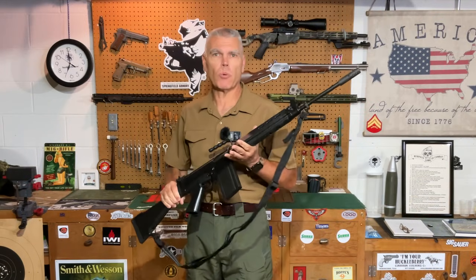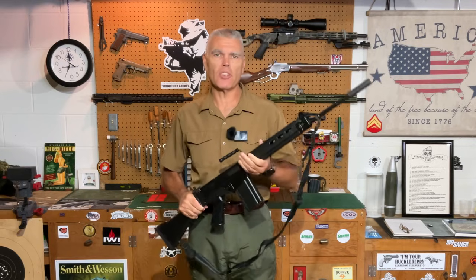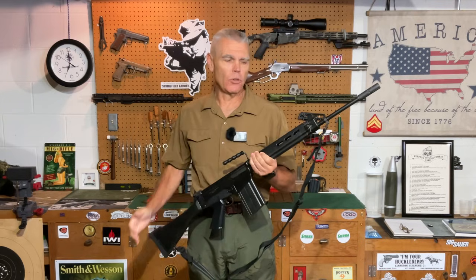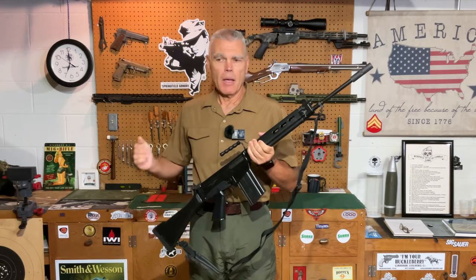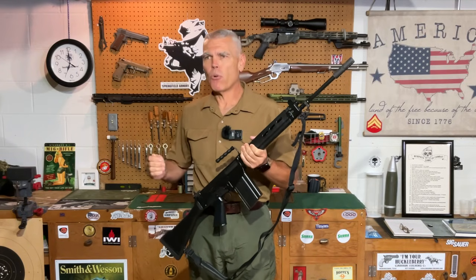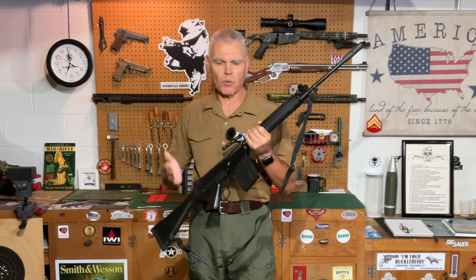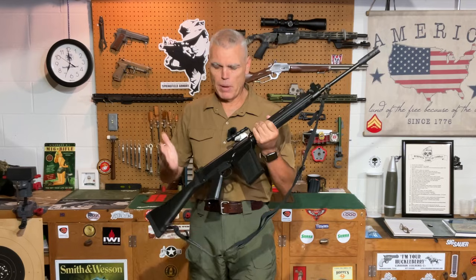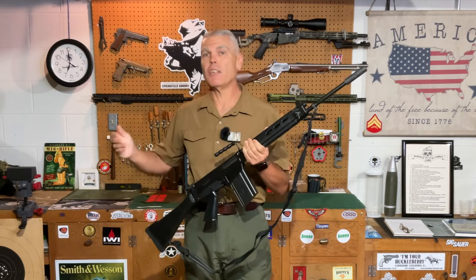By mid-1953, the test board at Fort Benning, Georgia recommended that the T-44 rifle be dropped from further consideration and only the FN FAL be continued in the testing process. At that point, it was essentially a foregone conclusion that the FAL was going to become the official battle rifle of the US military. However, it was decided to keep the T-44 in testing just as a control during upcoming Arctic weather testing for the FAL — essentially, the only reason they kept the T-44 around was to see how much better the FN FAL would perform than the T-44 in Arctic conditions.